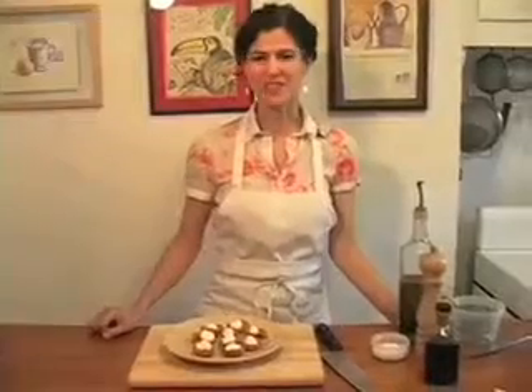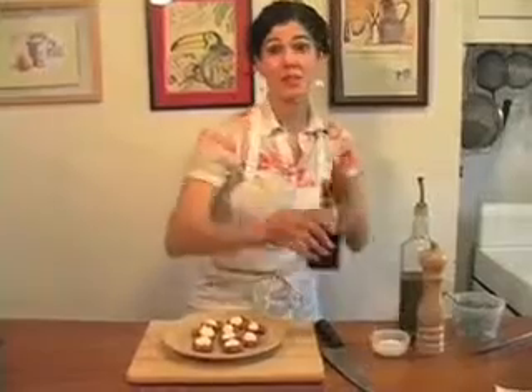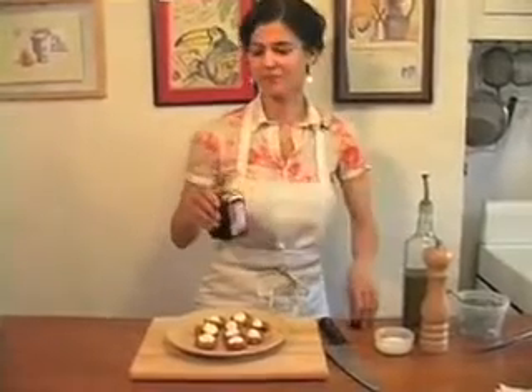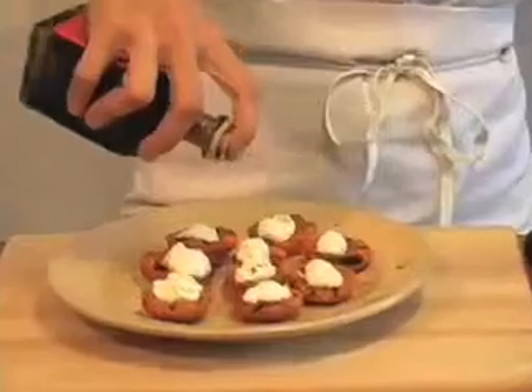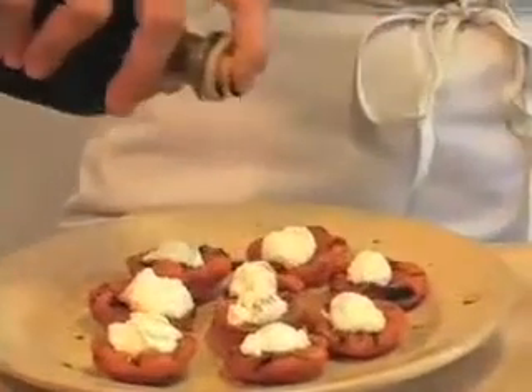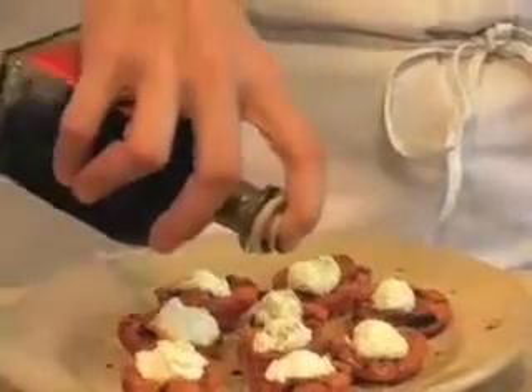I'm going to take my filled apricots and drizzle them with a little balsamic vinegar. I have a nice aged balsamic, which is a little sweeter, but you can use any balsamic vinegar. I'm just going to go lightly with this — the vinegar is just to contrast with the creaminess of the cheese and brighten the dish.